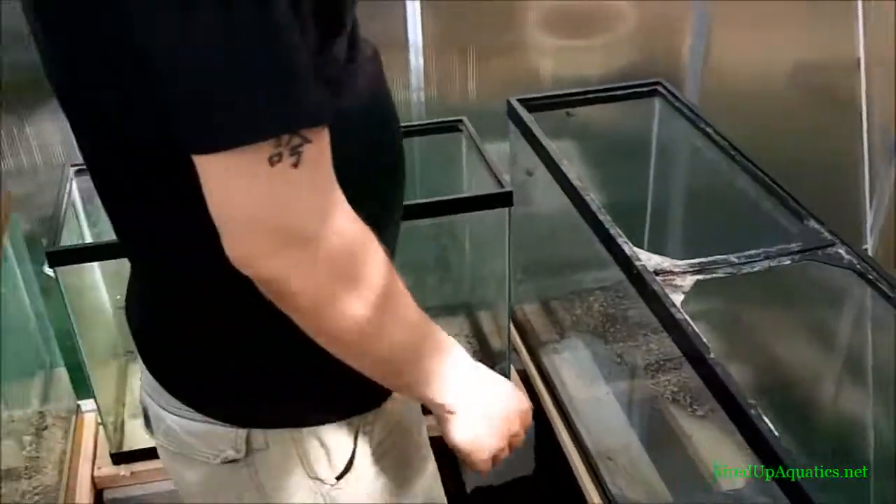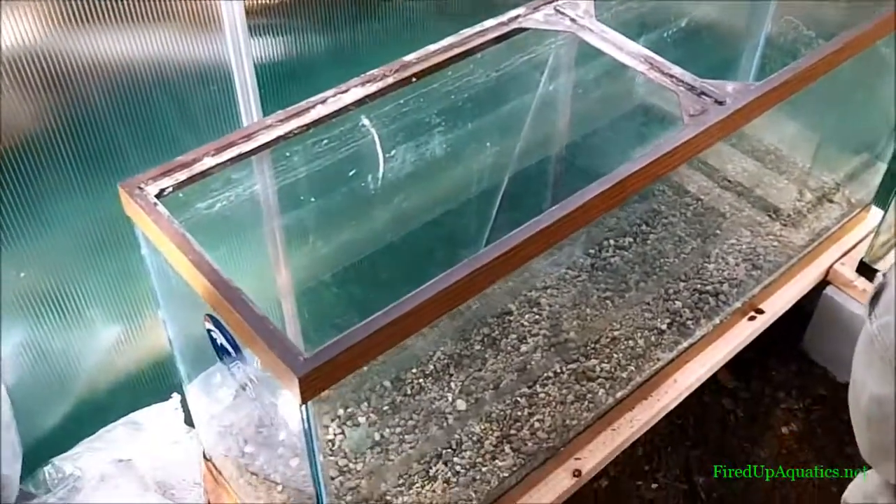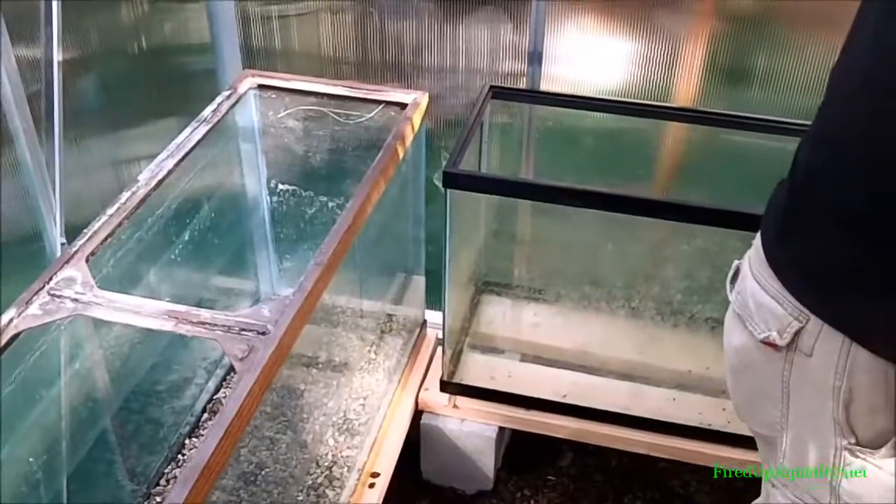As you can see, we're in the greenhouse, guys — just getting this thing set up. It's not the biggest greenhouse in the world, but we got a lot of tanks in here. Really the whole idea is, as much as we'd like to keep everything in our house and keep it simple, it's just not possible because we got too much stuff.